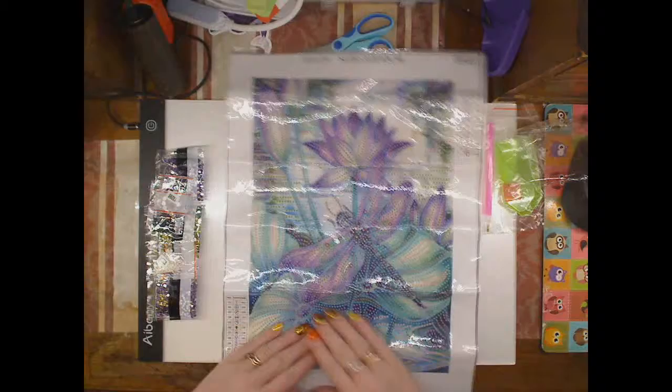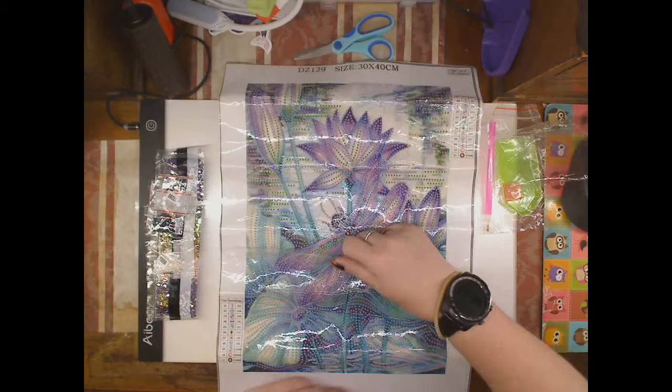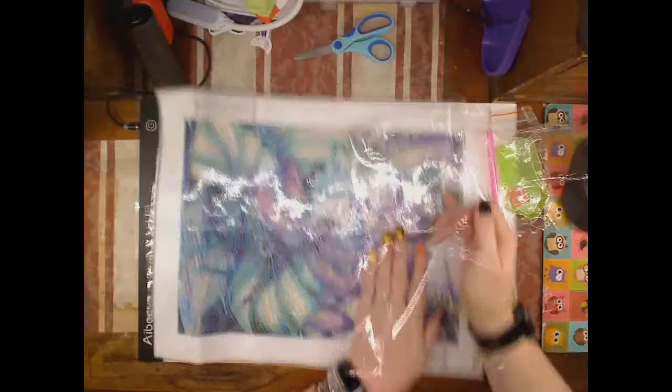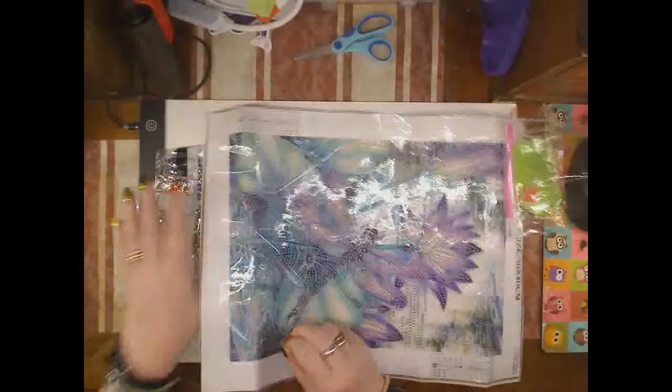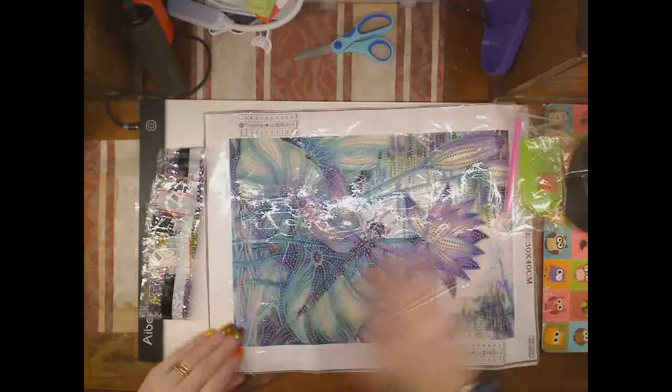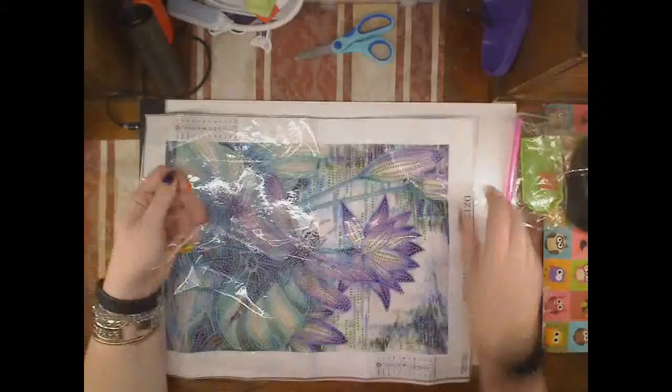If you've seen me unbag some of these, I haven't got this Dragonfly before. Something funky going on with the glue here — it's got creases. I am so not a fan of the clear cover; it's just a personal preference. I like the opaque covers.